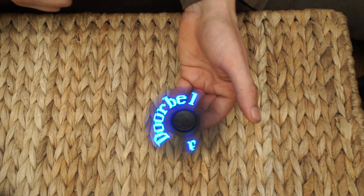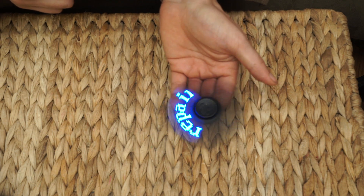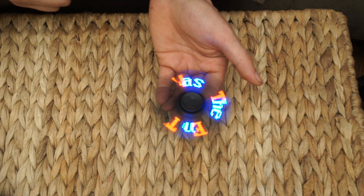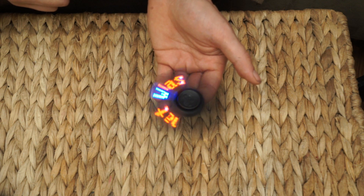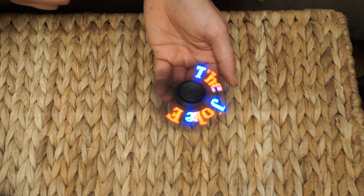You can even tell jokes with this. Knock knock. Who's there? Doorbell. Doorbell repairman. Doorbell repairman who? That was the end of the joke. Stupid.